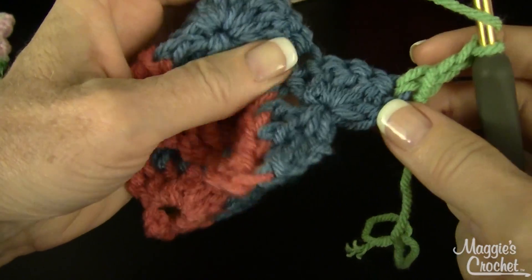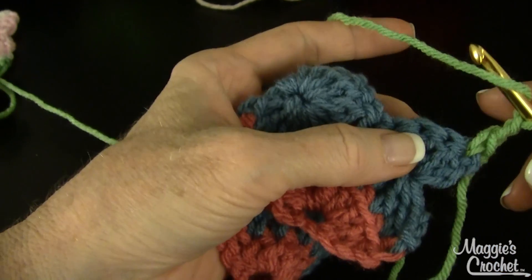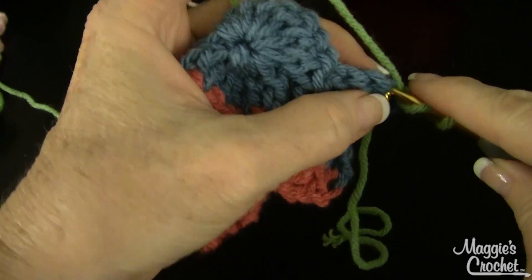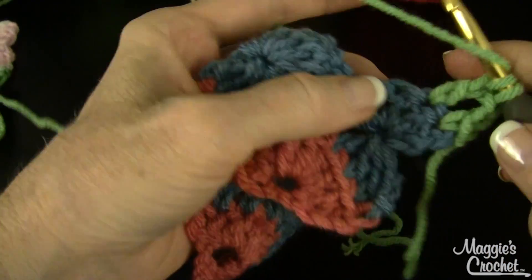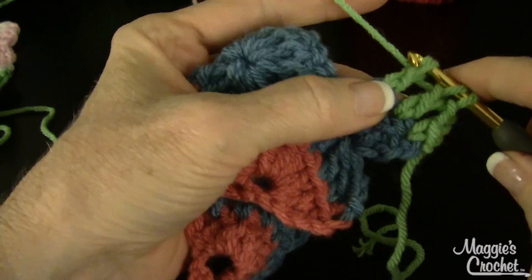Then you work double crochets leaving the last loop on your hook into the next three double crochets. So you drop a loop, draw through two, draw through one — yarn over, draw through two, draw through one — repeating that for each double crochet, leaving the last loop of each on your hook.